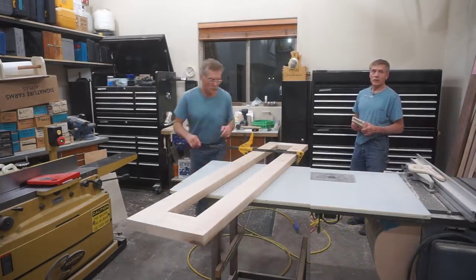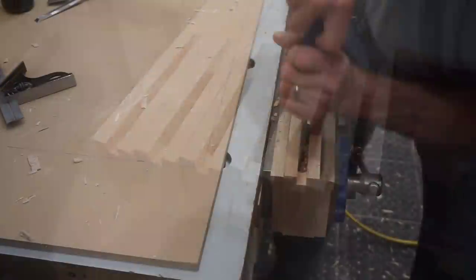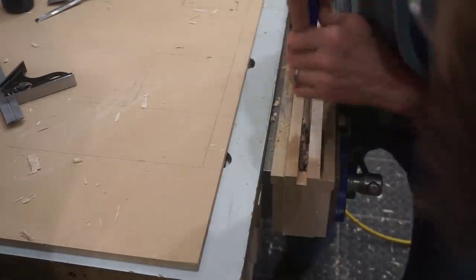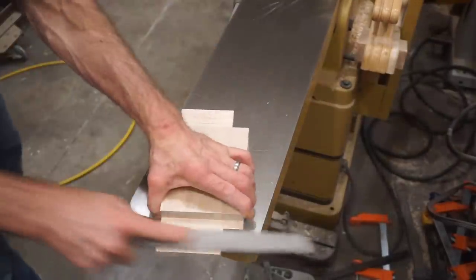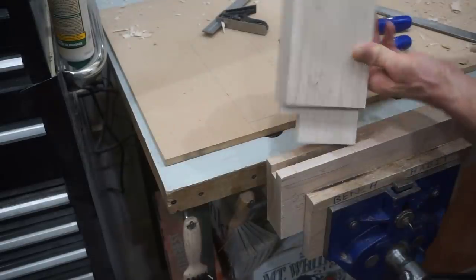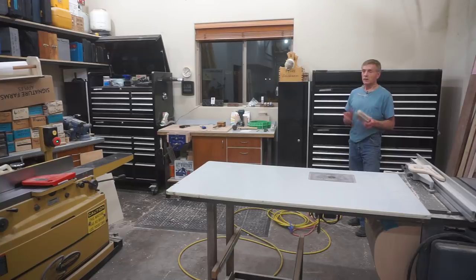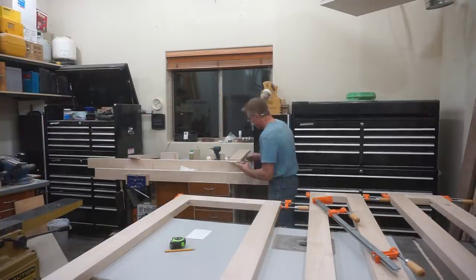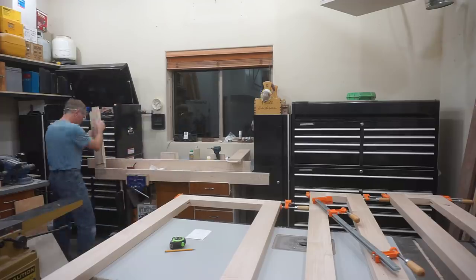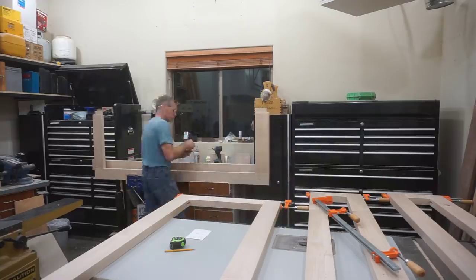That's the way a dry fit is supposed to go. If you do your homework — get the wood sized right, mill the dados first, then drill and chop the mortises, fit the tenons to the mortises, then shave the insides of the mortises and smooth the cheeks of the tenons — with a dry fit like that, the glue-up is a breeze. Everything just slips together. There's only one way it can go. The parts are labeled so each custom-fit tenon fits each custom-fit mortise, and all the pieces end up in the same place as intended.